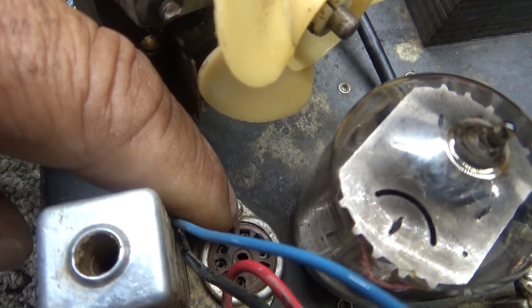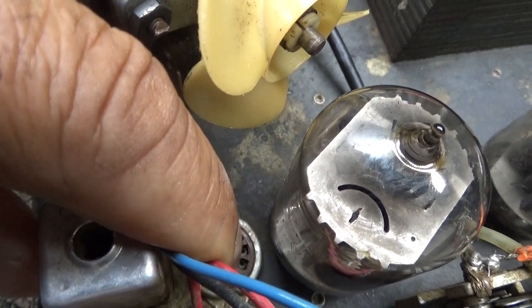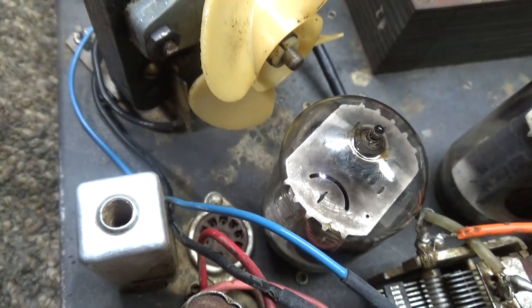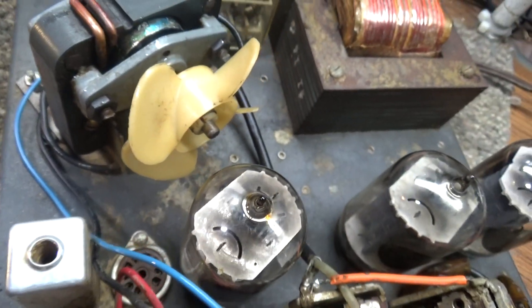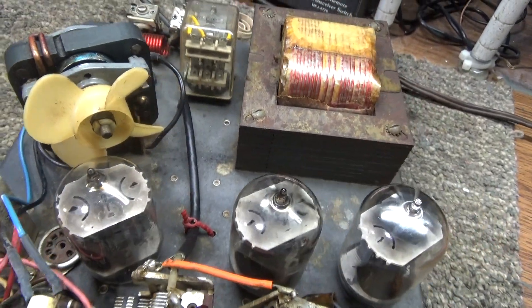I pulled it out and looked at the circuitry — it looks like that's all bypassed anyway. I pulled it out and it works fine without it. You'd need to put it back together and rewire it if for some crazy reason somebody wanted to actually use this thing as a one-tube transmitter.